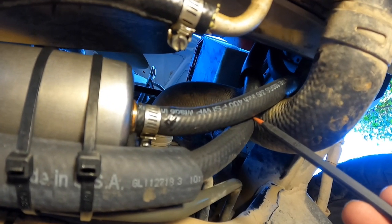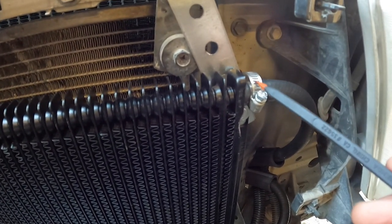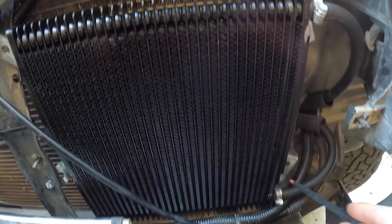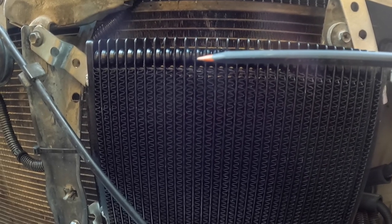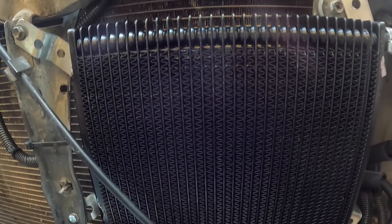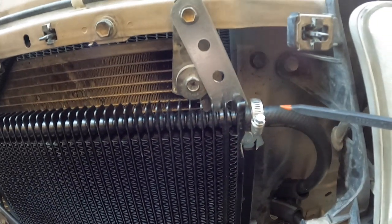The send line routes toward the driver's side, goes through the body, and attaches to the bottom port of the transmission cooler. The fluid enters the bottom fitting and exits the top fitting. For a sideways-mounted transmission cooler, they recommend filling from the bottom and exiting out the top — the concern is that air can be trapped inside, limiting cooling efficiency. Since air rises, filling from the bottom pushes trapped air out the top.